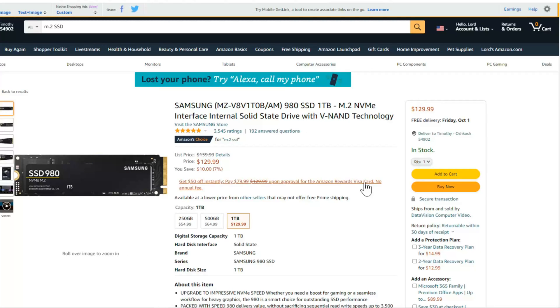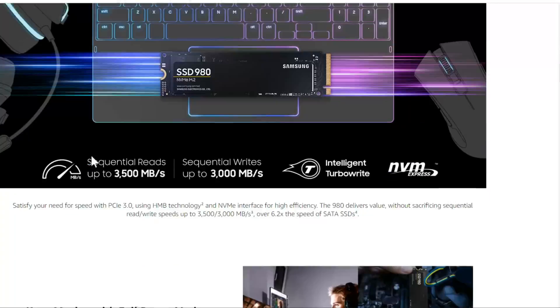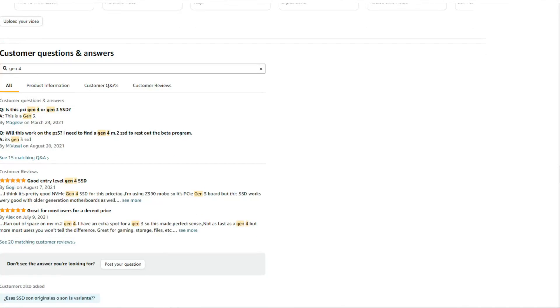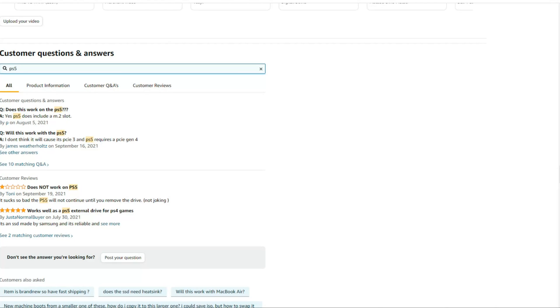If you can't tell the generation from the listing, scroll down to the comments section. For the 980, I typed in "generation 4" and they stated in the comments that this is a Generation 3 SSD, so this one will not work with the PlayStation 5. You can also type in "PS5" and see if people have used it. One comment asks: "Will this work with the PS5?" and the reply says: "I don't think so because it's PCIe 3, and PS5 requires PCIe Generation 4. It does not work with PS5."